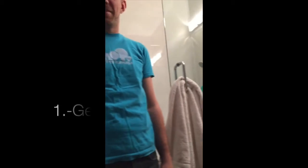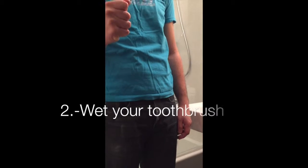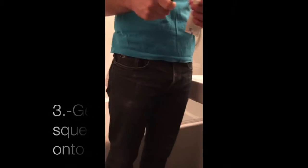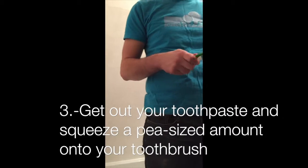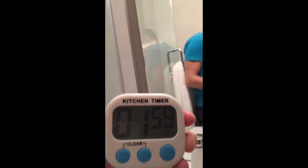How to not get cavities. Step 1: get out your toothbrush. Step 2: wet your toothbrush under the sink. Step 3: get out your toothpaste and squeeze a pea-sized amount onto your toothbrush. Step 4: start brushing your teeth.